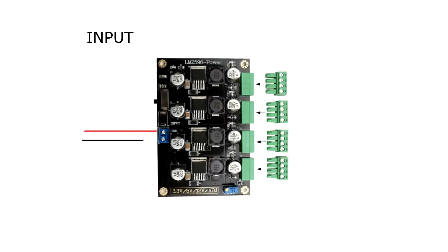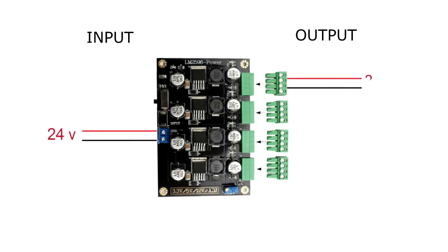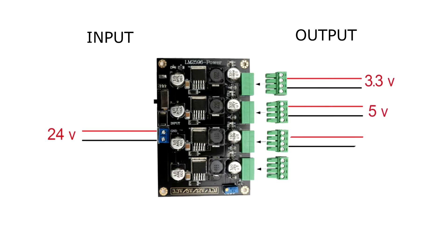The first thing we need is to have different voltage levels. My power supply provides 24 volts, so I use this step-down with 4 channels. When connecting the 24 volts I get 3.3, 5, 12 and a channel for adjusting the voltage.